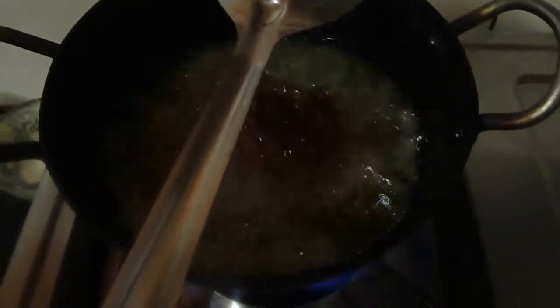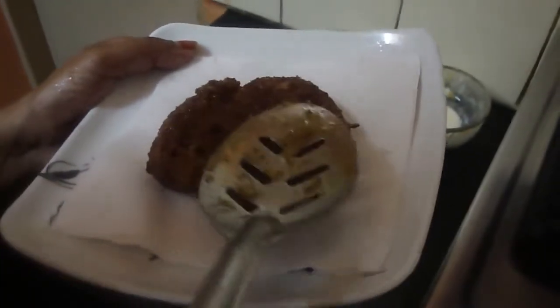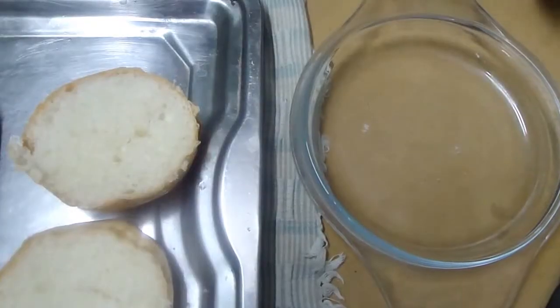Then you have to fry it in the oil. Now that patty is ready to deep fry. Fry until golden brown on both sides. Once it is deep fried, take it out and keep it on tissue paper to reduce the oil. Now I am going to assemble it.